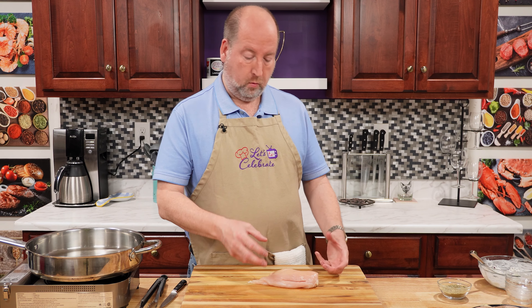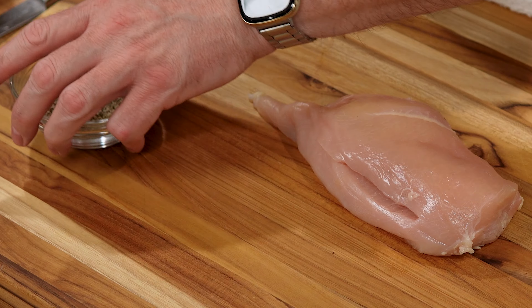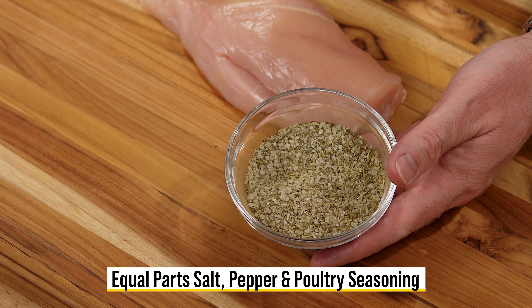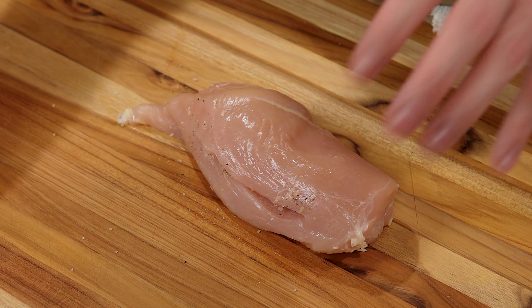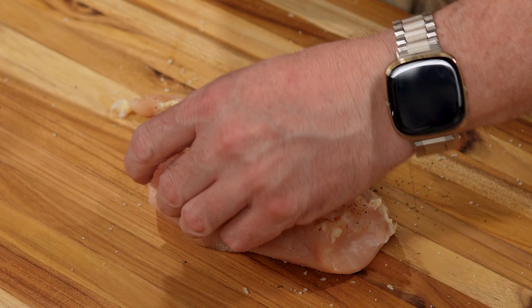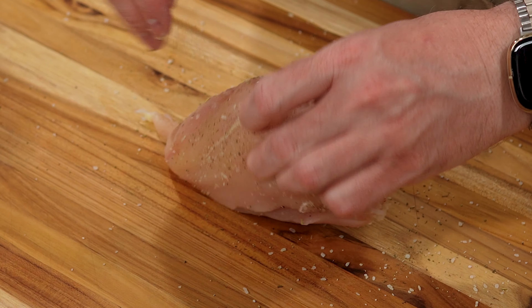Now we need to season this, and we want to season it inside and out. I have here a mixture — equal parts of salt, pepper, and poultry seasoning. Now you notice it's in a little dish, because I'm touching raw chicken, and now nothing else will get contaminated. And we're going to season both sides and in the little pocket.